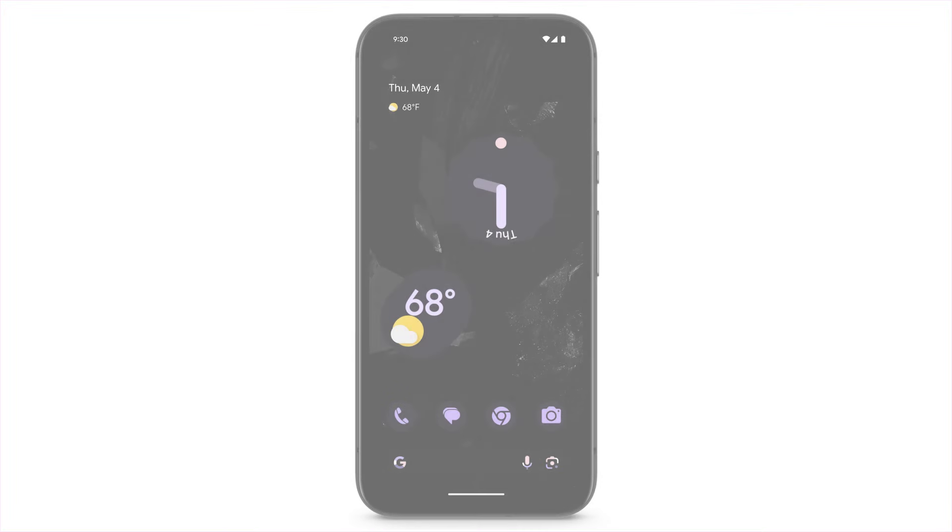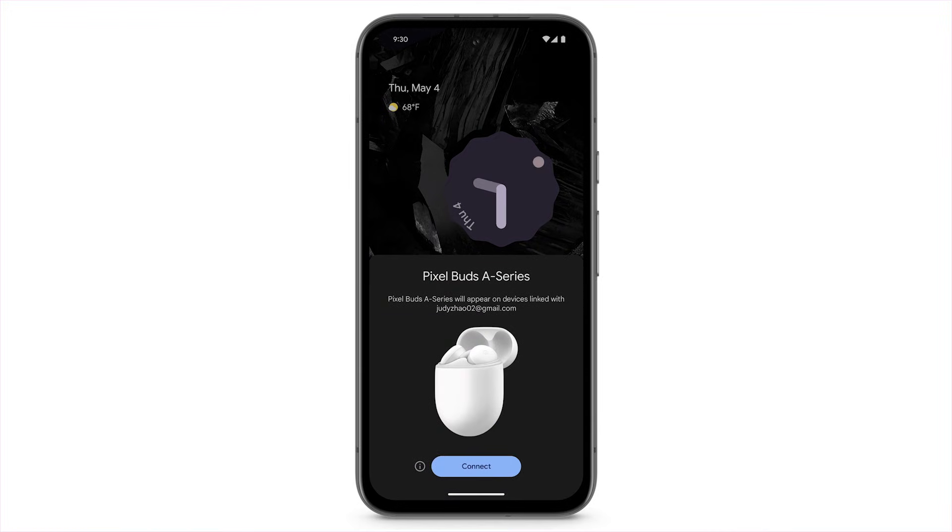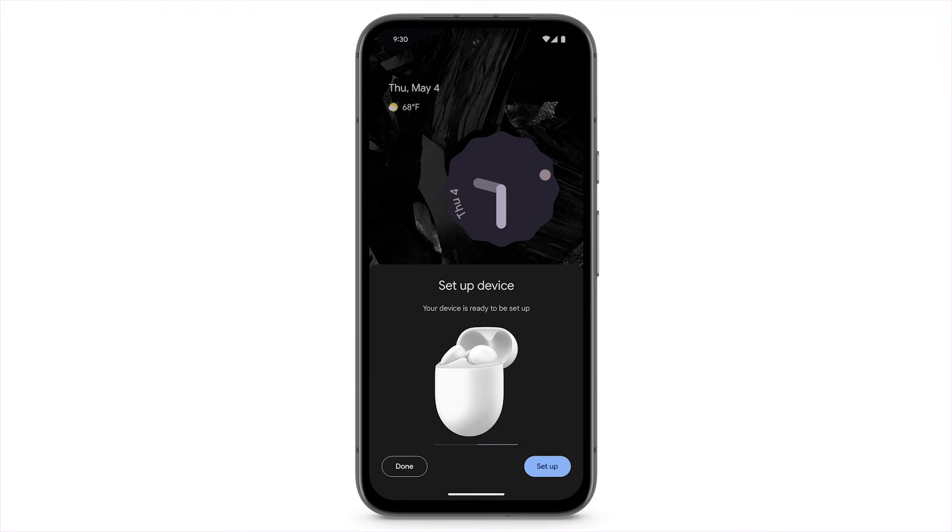If you have a Bluetooth accessory that works with Fast Pair, put the accessory in pairing mode and move it near your Pixel phone. When you get a notification, tap Connect. Tap Done.